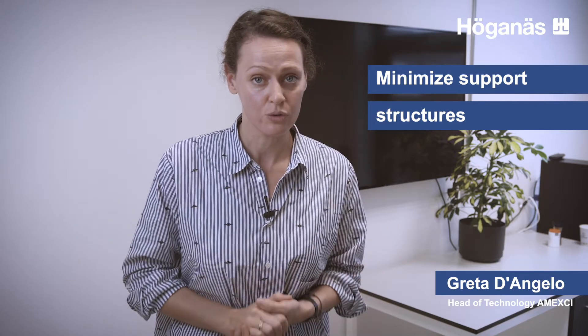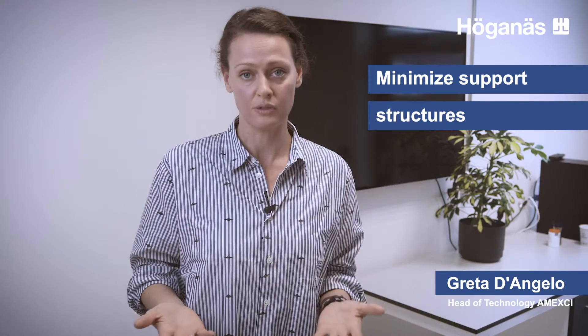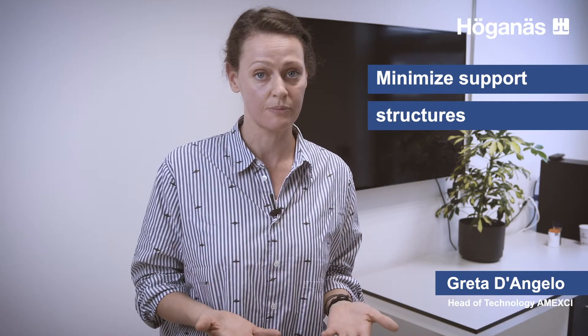The fifth part I'm going to talk about is support structures. Support structures are super important, especially if you are designing for the laser powder bed fusion process. They are really helpful in keeping the part fastened to the build plate and making sure that when you have thin features, they don't warp or deform due to thermal excursions in the process. However, having support structures adds a considerable amount of time during the printing process, which translates into higher cost. It will also mean a higher quantity of material, which also translates into higher cost.